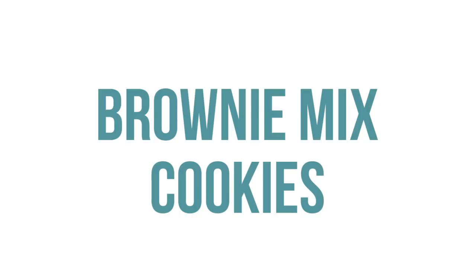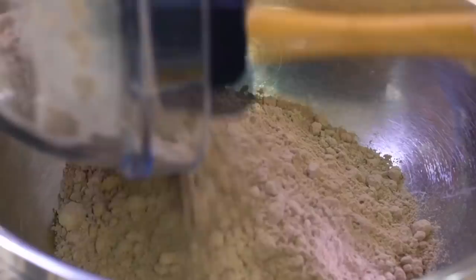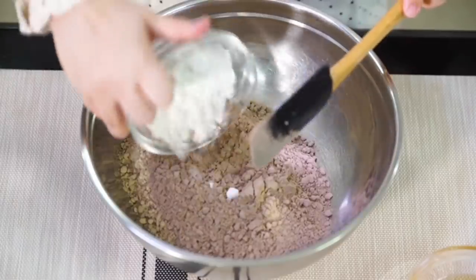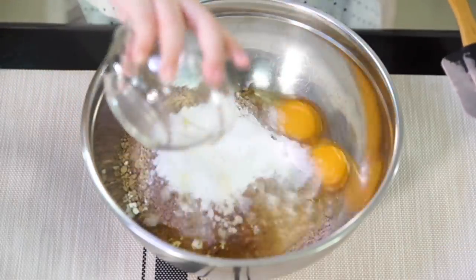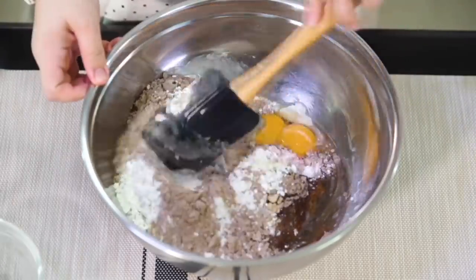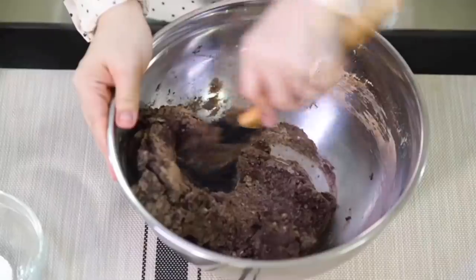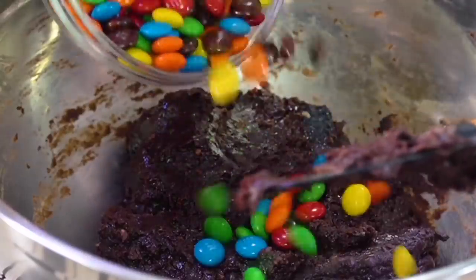Next up is our brownie mix cookies. Start with one box of brownie mix and dump that into your bowl. Add a fourth cup of flour, two eggs, and a fourth cup of vegetable oil. Go ahead and mix that all together. It will take a minute because there's not a ton of liquid and it's a brownie mix, so it's nice and thick. If you need to use your hands to mix it, you can do that too.